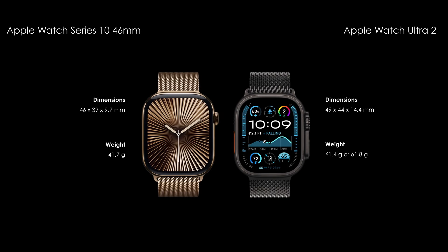First, compare the body features. Both watches come with IP6S rating and eSIM.